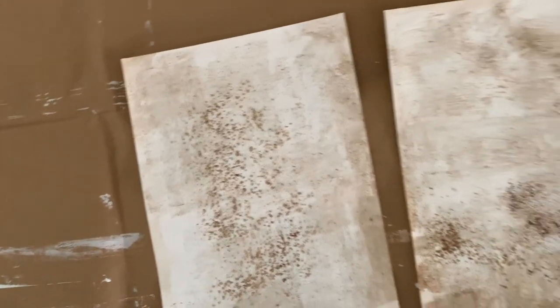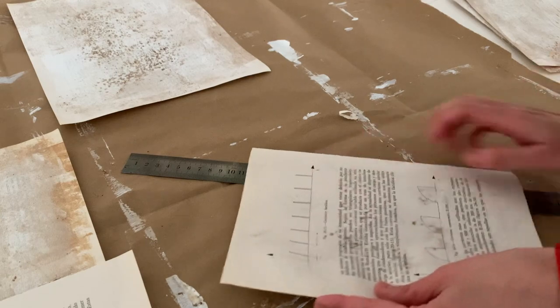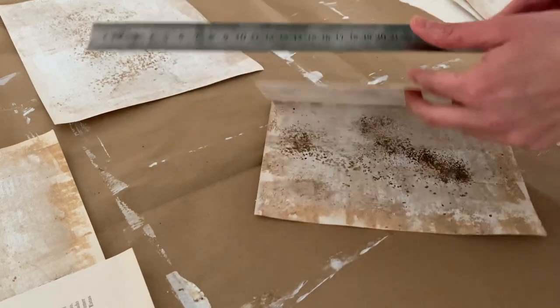Once they were dry — mine took about three to four hours to fully dry, but I let them be for two days before starting to work on them. I also want to show you that I split up my pages with a ruler, because I do want the torn edge but still want it to be straight so I can scan them to use them later.